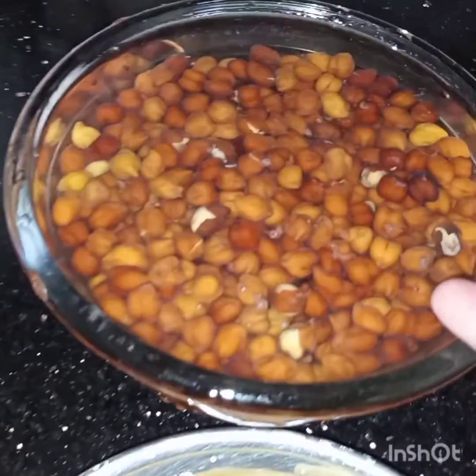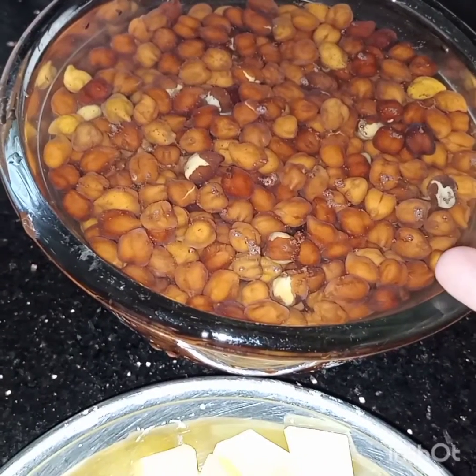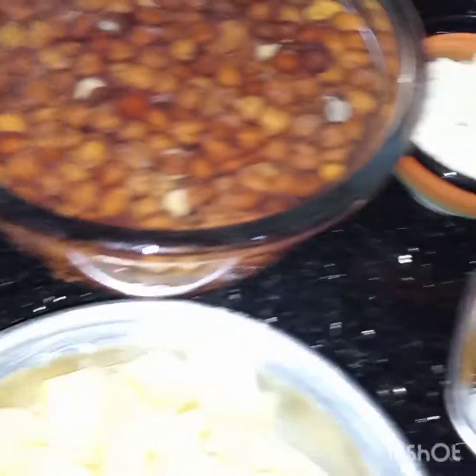For this I have taken 1 cup of black chickpeas. I have soaked them overnight with soda, and then washed them. They are now soaked in fresh water.